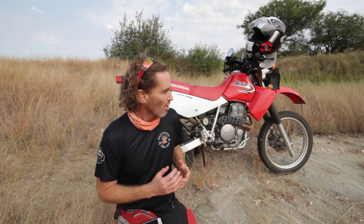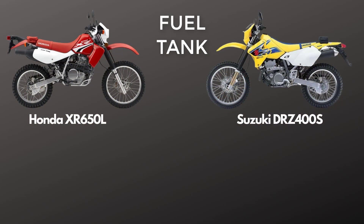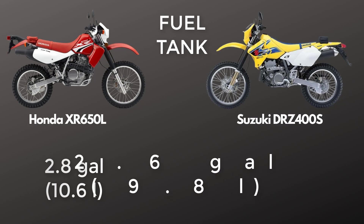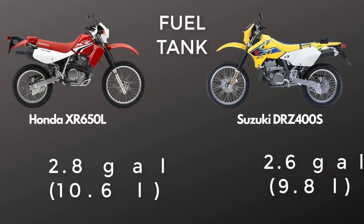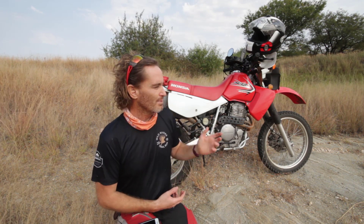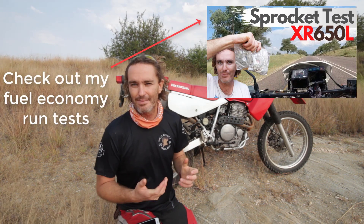Fuel tank size: the XR is 2.8 gallons and the Suzuki is 2.6 — nearly the same. But the DRZ is much more fuel-economical. I get between 17 and 18 kilometers per liter on the XR, whereas people report up to 25 kilometers per liter on their DRZ 400, so in terms of range that's much better. Let me know if you have consumption figures for your DRZ 400.